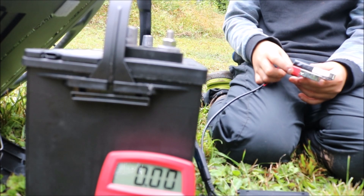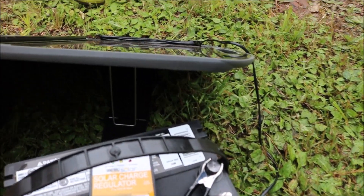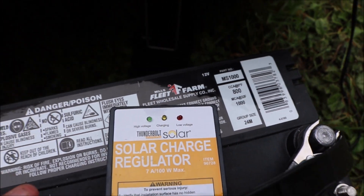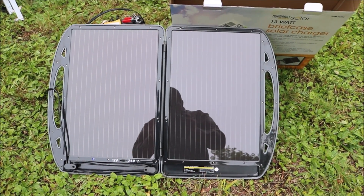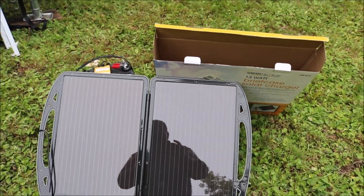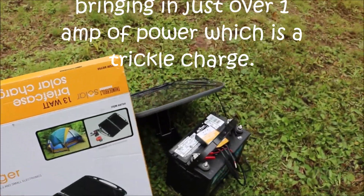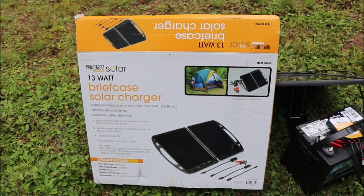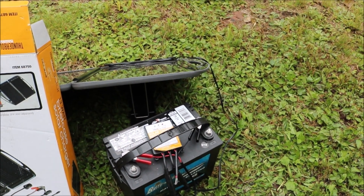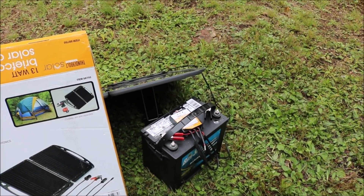We'll see if it charges the battery. My charge controller is lighting up showing that it's charging, and it's over 14 volts. I don't know what that breaks down to amp-wise — if someone knows what 14.38 or 14.39 volts works out to, maybe I'll research it and put it in the video. Hopefully that's at least one amp. I paid $75 for this at Harbor Freight on sale, and the charge controller was $25, so I have $100 into the whole thing.